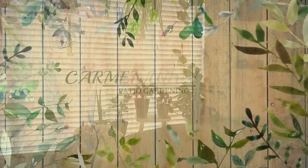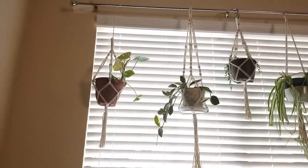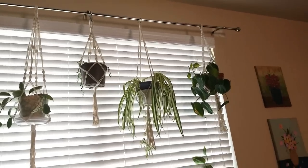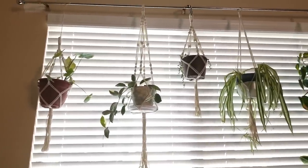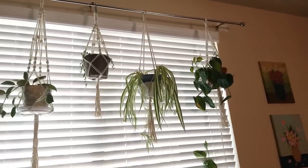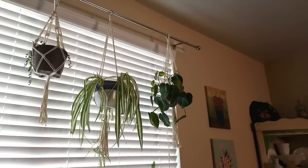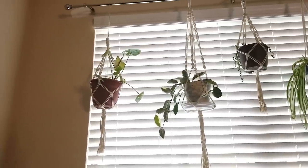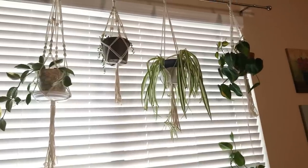One of the first changes I've made is this curtain rod that I put in my front window here. I wanted to utilize this space for my hanging plants — I saw this idea on Pinterest and thought it was brilliant. So I went out and got a curtain rod with extended brace brackets so it would hang out about six inches from the wall so the blinds would not be touching the plants.